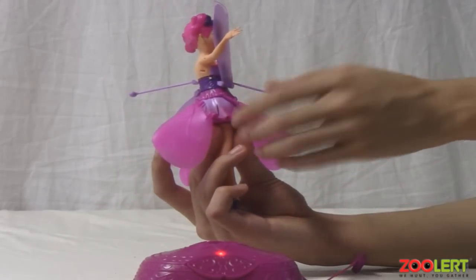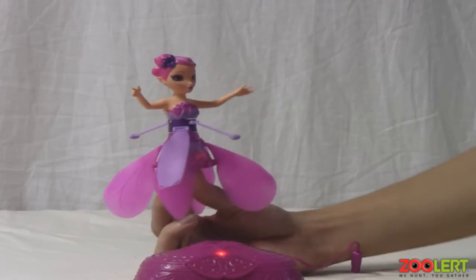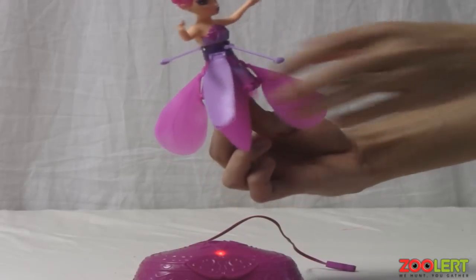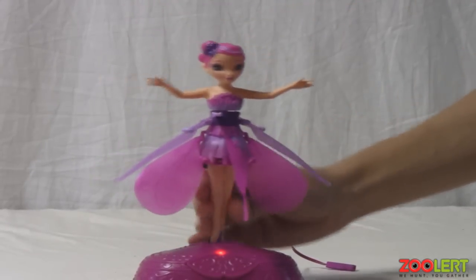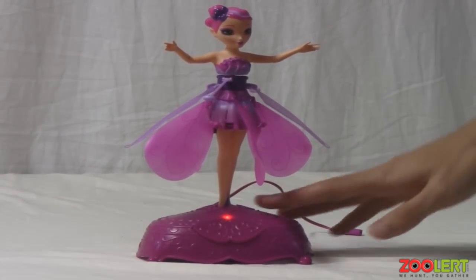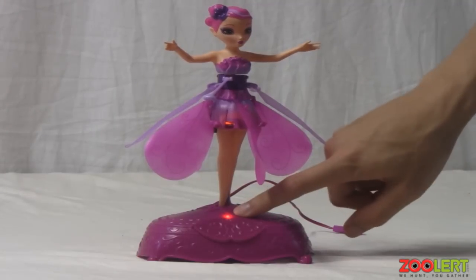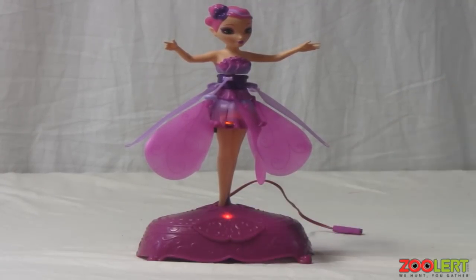Right next to the charging port you have the on and off switch. You can turn her on and once you do, she should glow orange — the inside of her dress will blink orange, which is really cool and very helpful to know when your product is on and running. From here you can place her onto the stand, and because the indicator is red, the product is ready to use. All you have to do is hit the button. To use this product correctly you want a very open space, so let's go demonstrate the Flutterby Ferry.